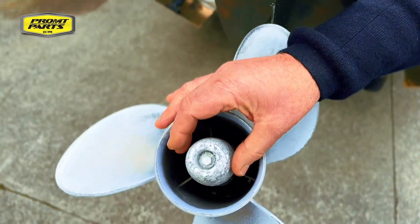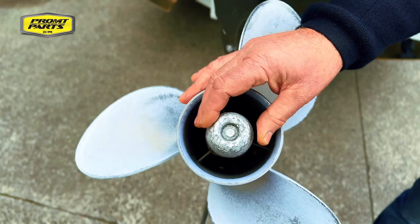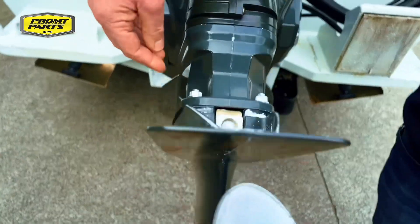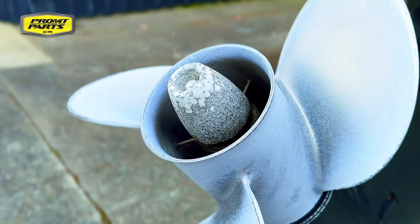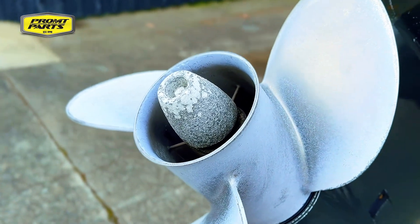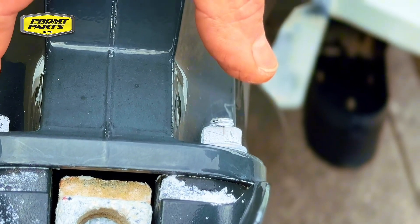So what's standing out here is we're seeing the anode that helps protect the propeller in the lower part of the engine when it's in the water, the engine mounting screws, and the condition of the anode. The anode's really working hard in this instance and we've got this calcium build-up here, aluminium build-up.